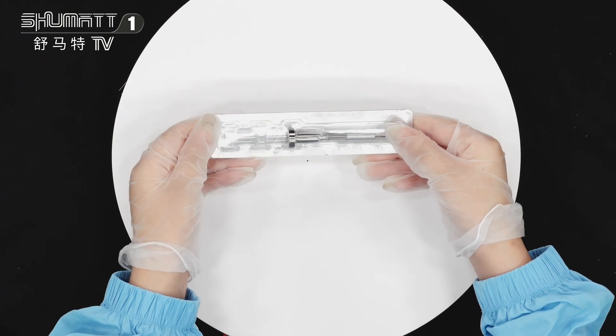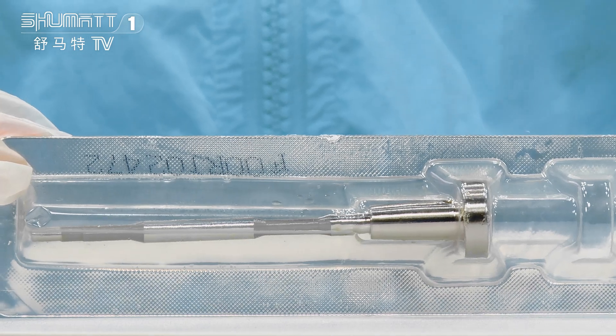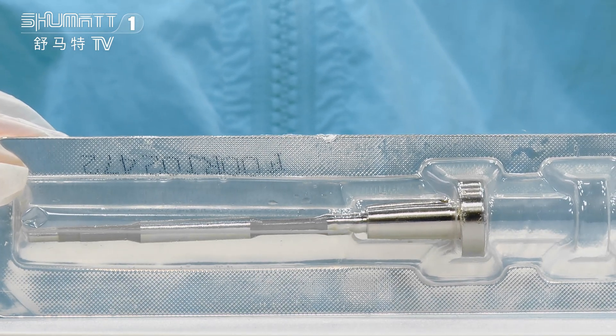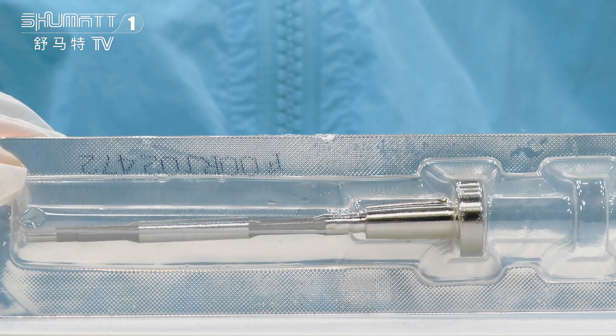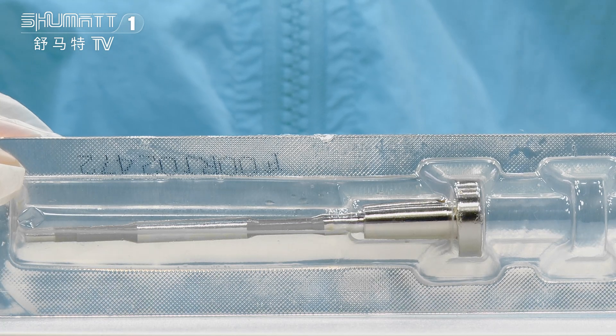Now we will show you some details. The valve assembly part number is F00RJ02472, it's the 120 series, China made. The universal OE code is F00RJ01278.